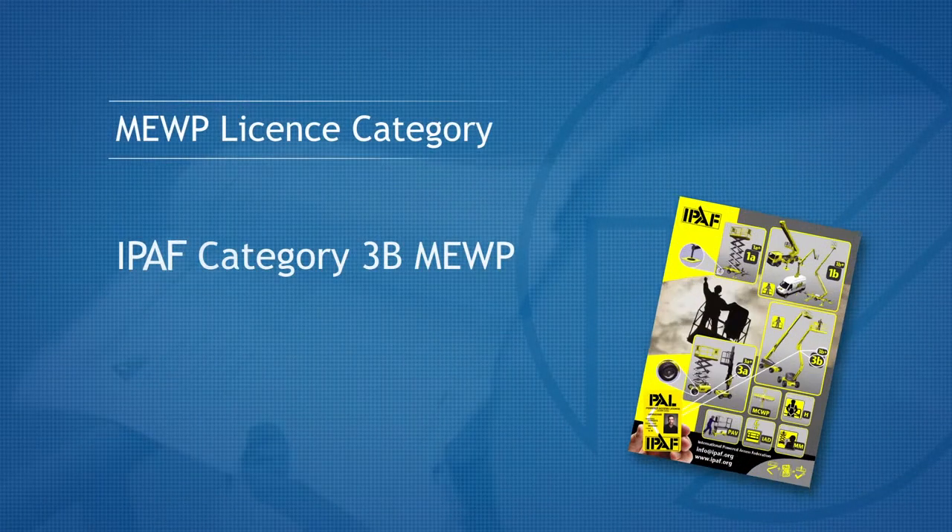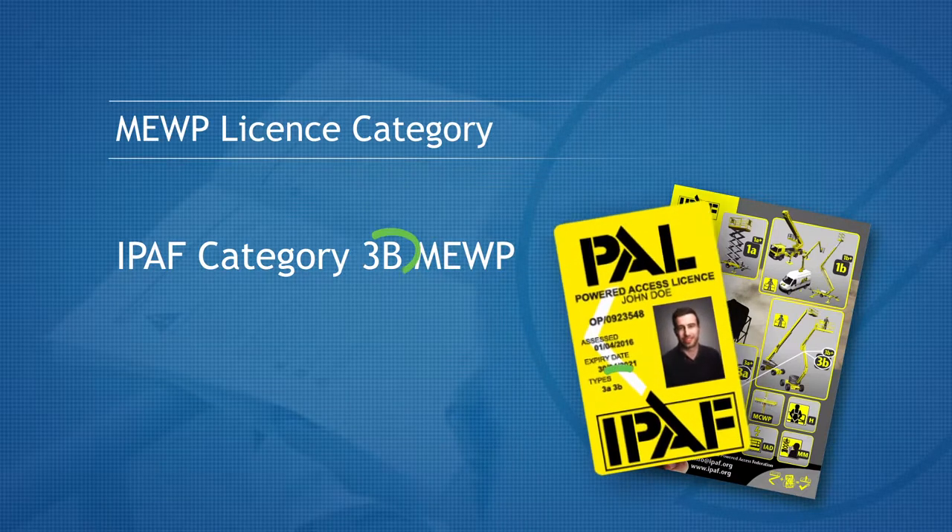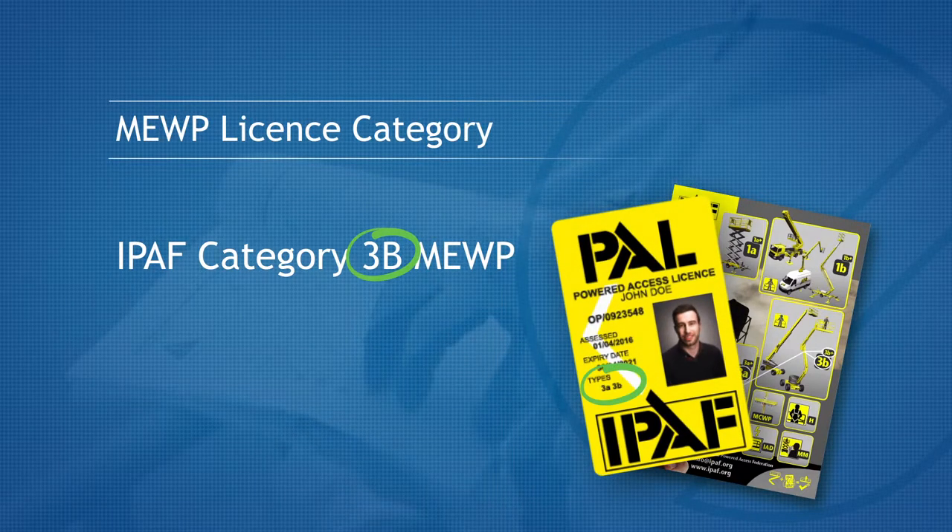This machine is an iPath Category 3B Mobile Elevating Work Platform, or MEWP for short. If you do not hold this category licence, then you should consult your employer. Do not operate this machine.